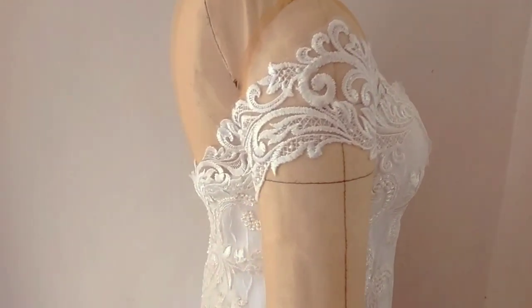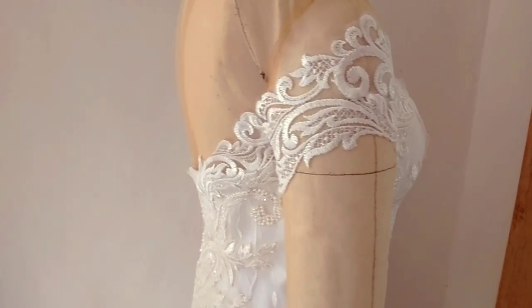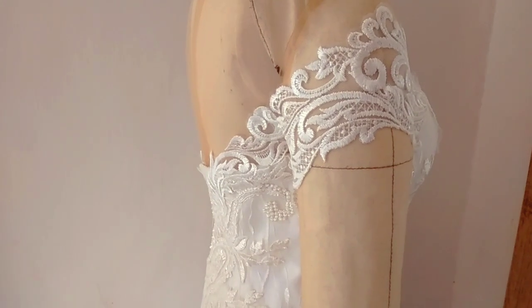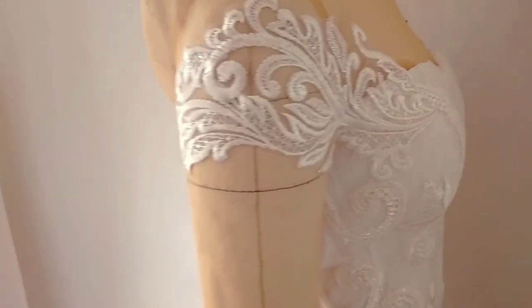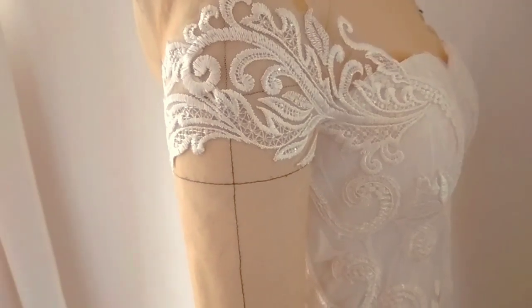Hi everyone, welcome back to my channel. My name is San, I do sewing and pattern making tutorials. Ang topic natin for today is how to make this off-shoulder lace applique.